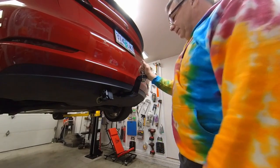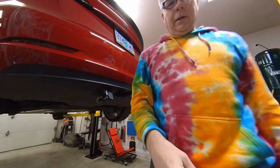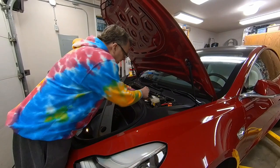Before we do anything else, we'll go ahead and plug the fuse in and we'll test our connections and make sure everything is wired correctly. I'll probably leave this fuse in from now on.